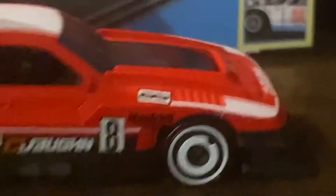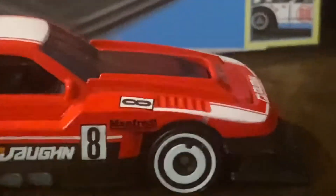GT Scorcher also has a special feature: the front lip can move up and it can move down just like that. And it's pretty amazing.